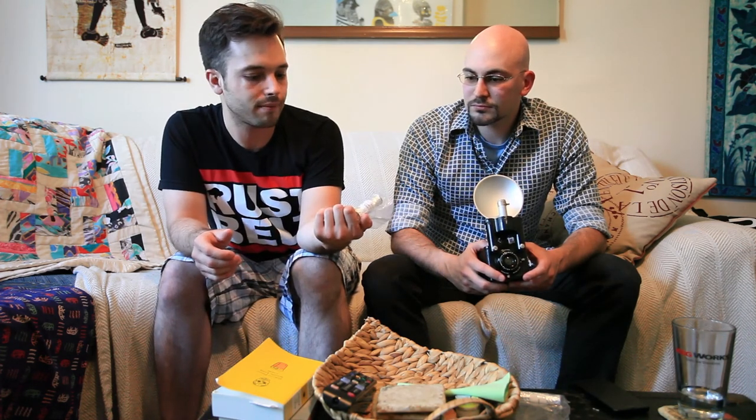That sounds like a lot of work. Yeah, I'm not — there's no way I'm ever going to do that. But it turns out B&H sells it. So apparently there's some company out there, most likely just a couple of people, who take 120 from Kodak, re-roll it onto 620 spools and sell it for a slightly marked-up price. Substantially marked up — about twice the price. These were like $15 each.